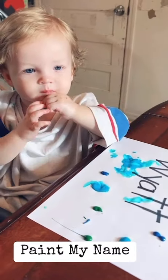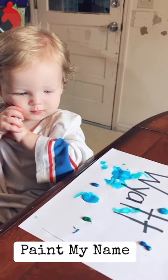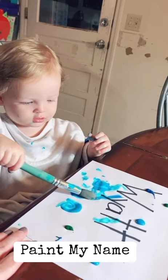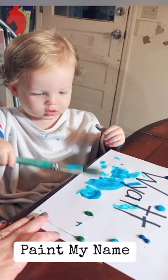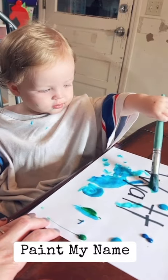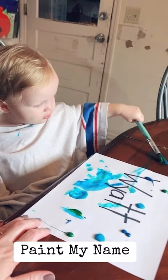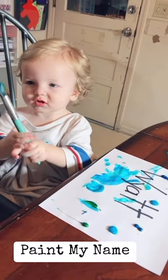W-Y-A-T-T, Wyatt. Can you paint your name? That is great painting. W-Y-A-T-T spells Wyatt.